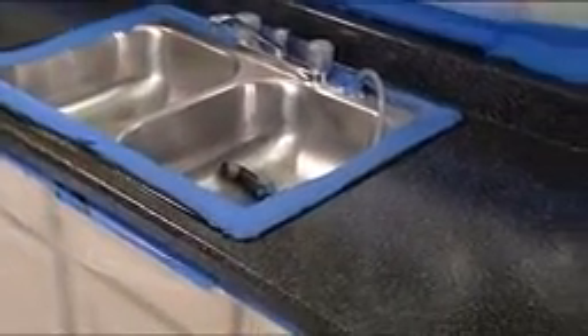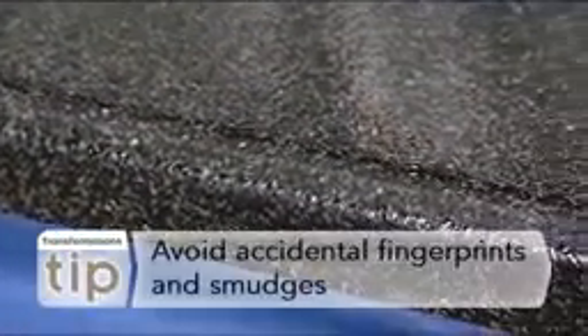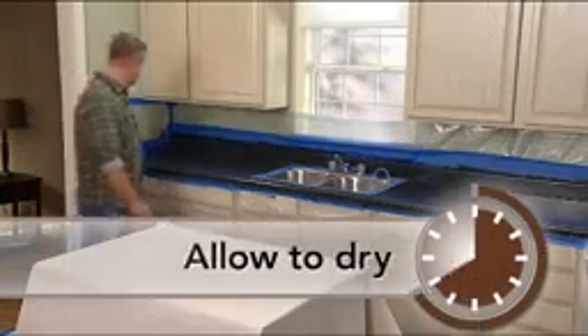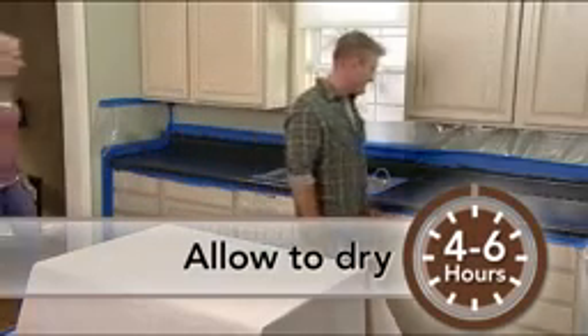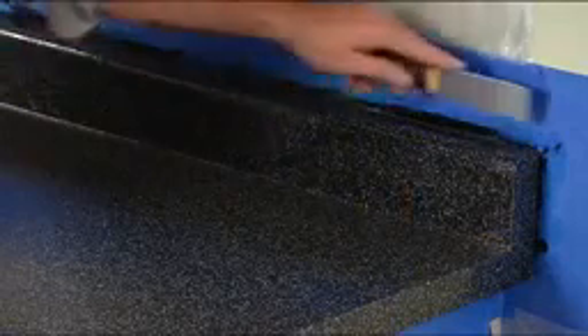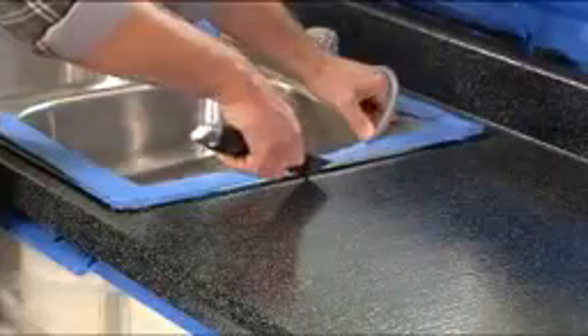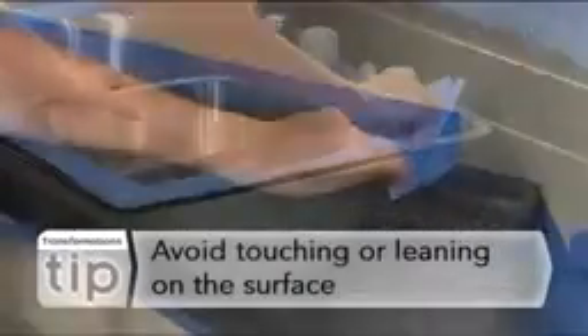You will need to ensure that the Protective Top Coat stays free of dust and lint. So once again, be sure to keep your windows closed and your ceiling fans turned off. Also, remember to keep kids and pets out of the room until the finish dries, or you may end up with accidental fingerprints and smudges. Now allow your countertops to dry for 4-6 hours. Drying times will vary depending on your weather conditions. A helpful tip is to score the painter's tape along the edges of your countertop and sink once the Protective Top Coat is dry to the touch, then remove the tape.